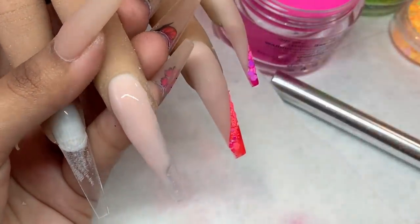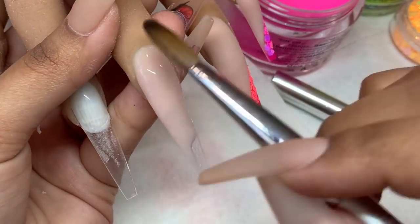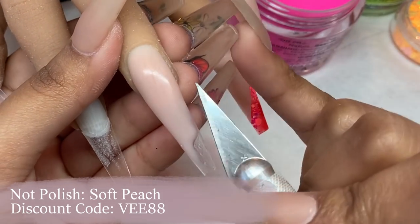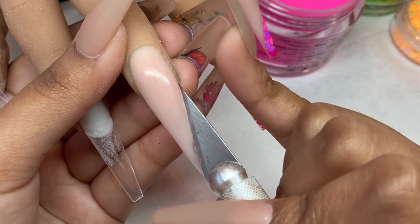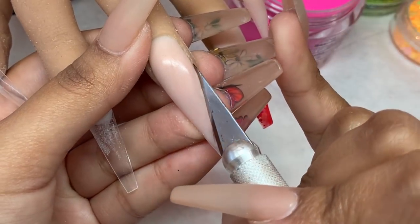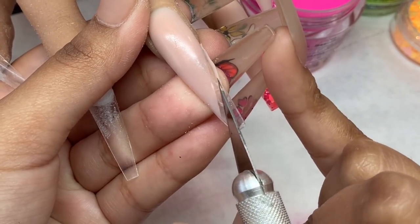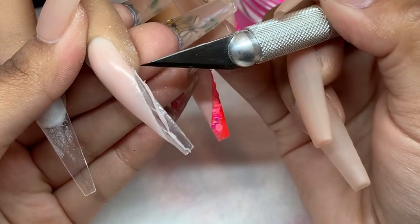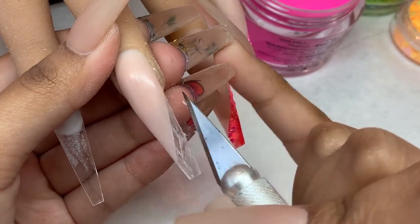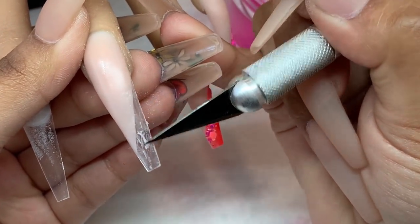The nude I'm using in this set is Soft Peach from Knot Polish — really pretty, highly recommend it. Again I'm taking my exacto knife, removing any excess acrylic, making sure the line is extremely straight. I'm scraping away any excess nude left on the nail. I'm not being a perfectionist because I'm using a color opaque enough to cover any nude that may be left behind.